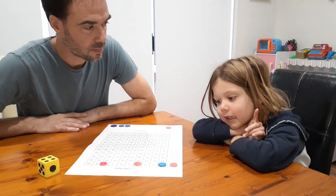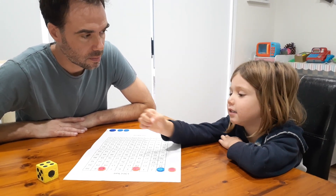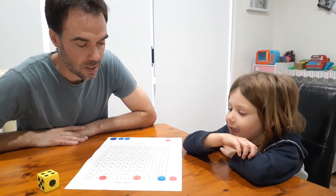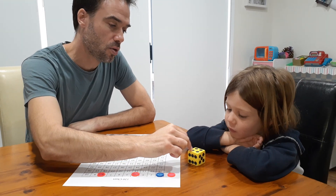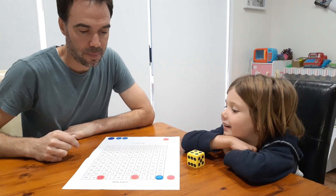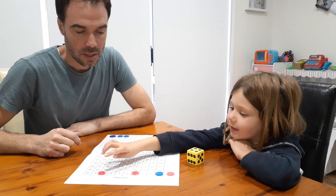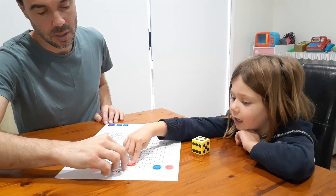Four groups of four — think about each one as a group of four. So four, four and two is... 16. Yeah, beautiful — moving that one to 16.